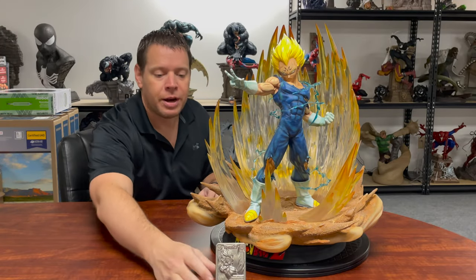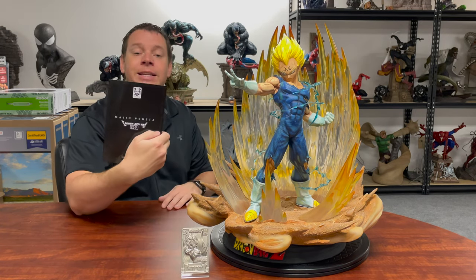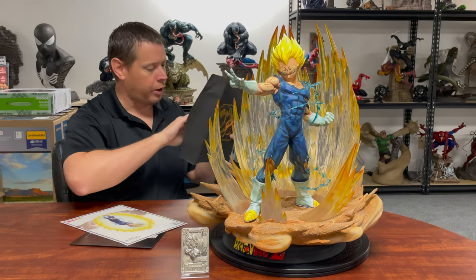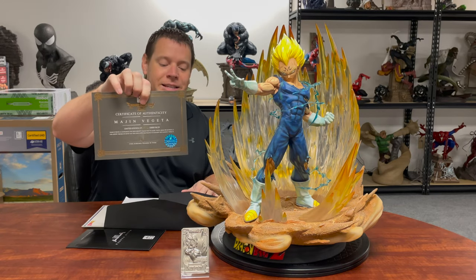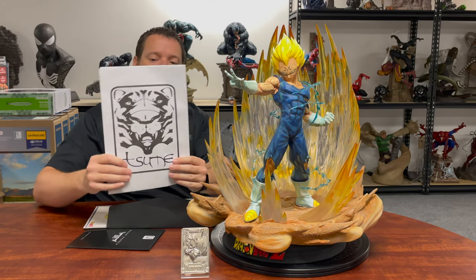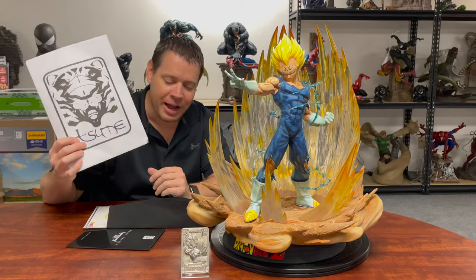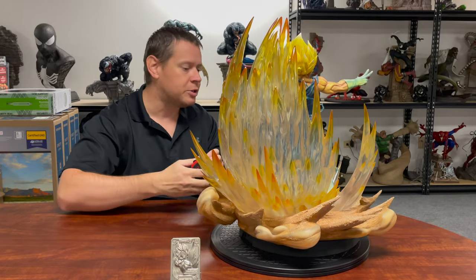Other than the statue, you get a whole bunch of other stuff: you get a little metal COA, a stand that says Sumay on it, an assembly book, an original paper certificate of authenticity, and an art print — pretty cool. There is also another white envelope that's been sealed, so I dare not open it. If you know what it is, go ahead and throw it in the comments. As I said, he is 1/4th scale, meaning they've taken a real-life version and shrunk him down four times.